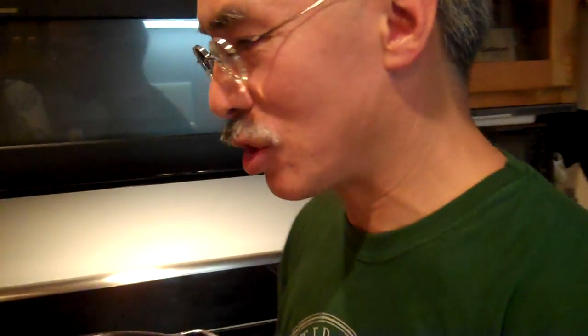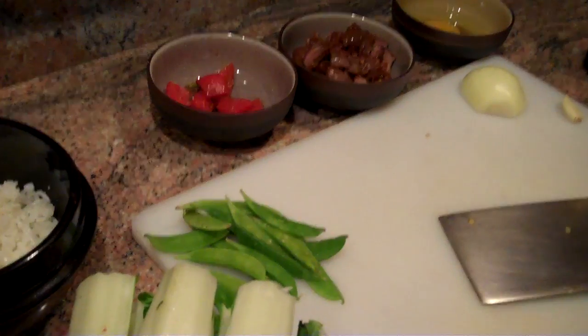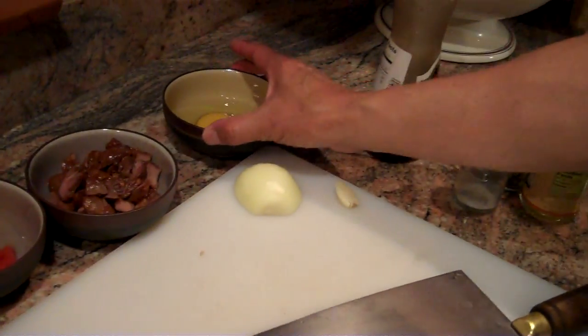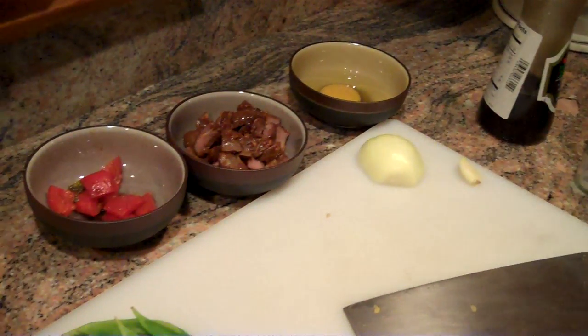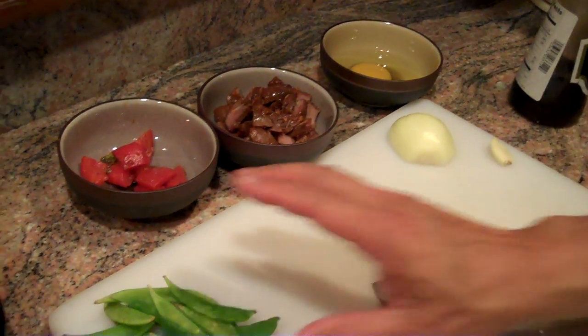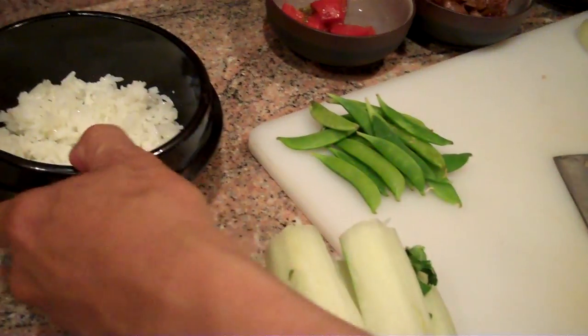Making fried rice is a stir-fried kind of a recipe. And so, whenever you do stir-frying, you want to make sure you have all of your ingredients lined up. We have some egg, some leftover lamb, some peppers, onions, garlic, snow peas, some bok choy, and leftover rice.